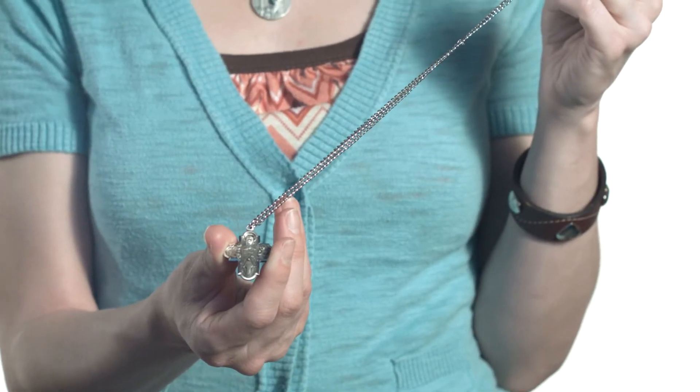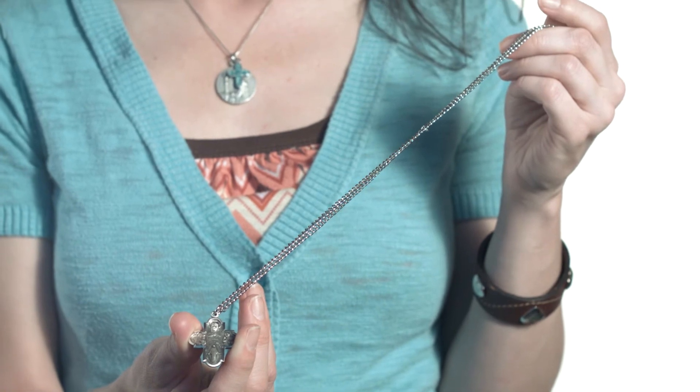Four-way medals are a classic, can't-go-wrong gift idea for any person on any occasion. Thanks for watching. God bless.